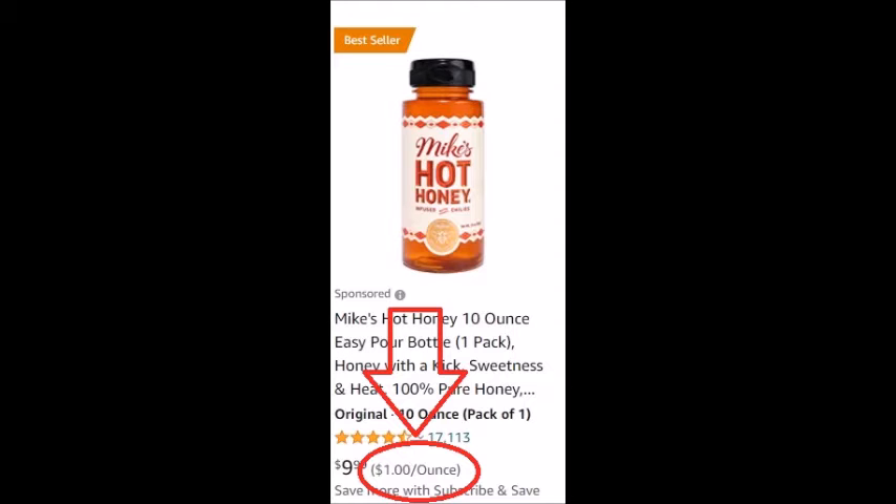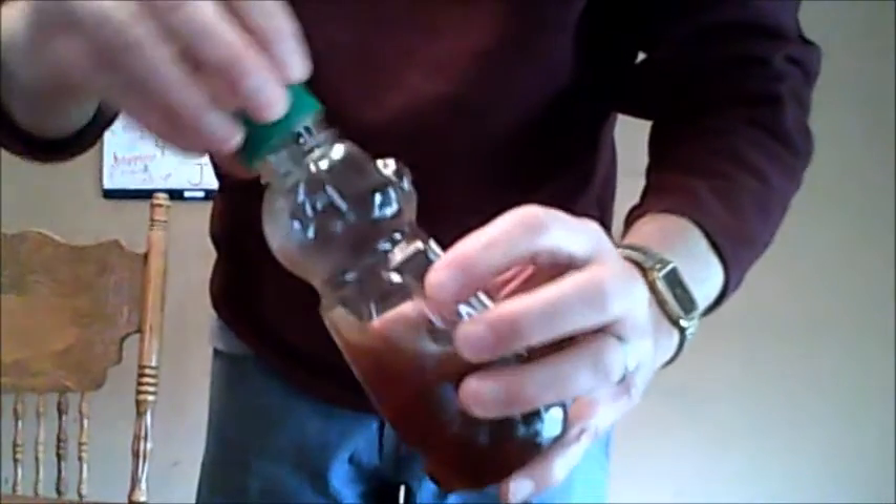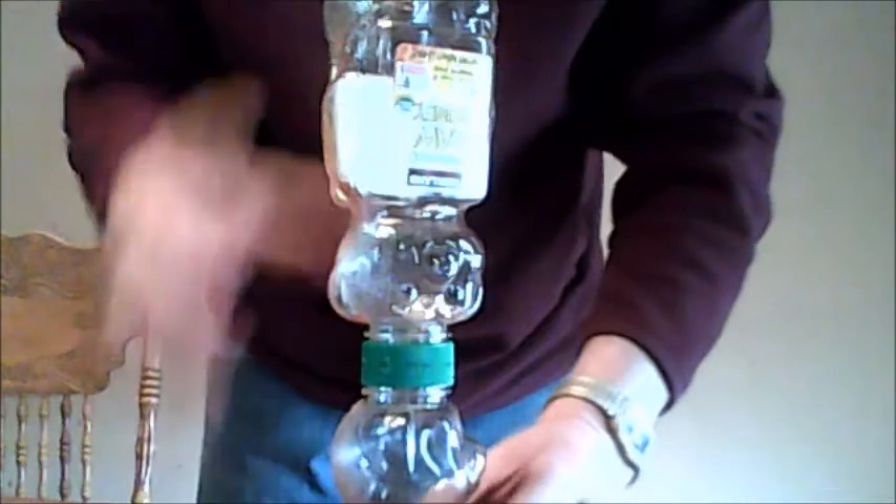But now there's an easy solution: the Honey Saver. Simply screw on the Honey Saver to a jar you're saving, then screw on the jar you want to throw away. The Honey Saver does the rest — it saves the honey without making a mess.